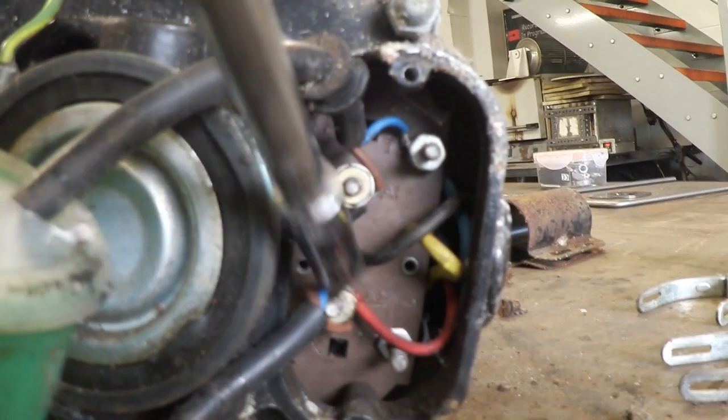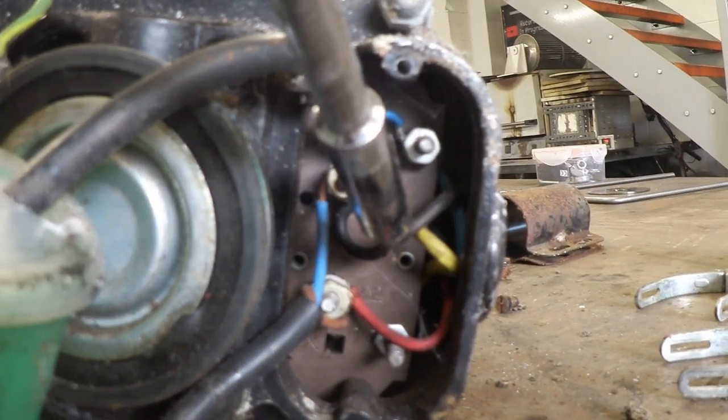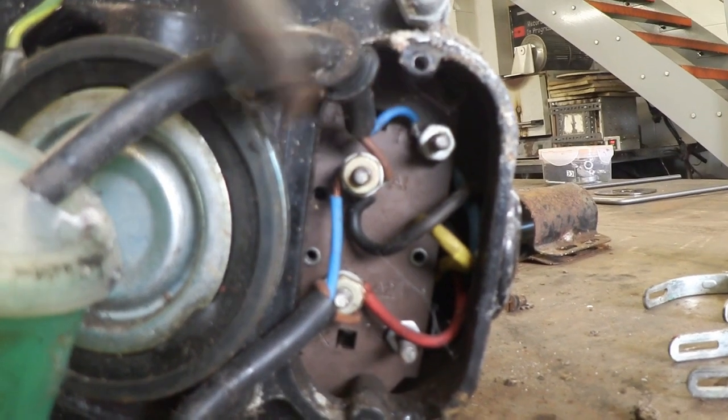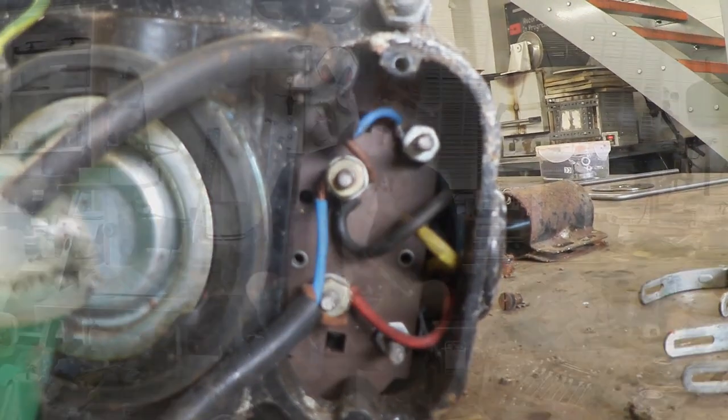These are the motor wires: the red, yellow, and black. You can see that the red goes there, the black goes there. The yellow we can't see, but it's probably behind here on the other side of the start capacitor.